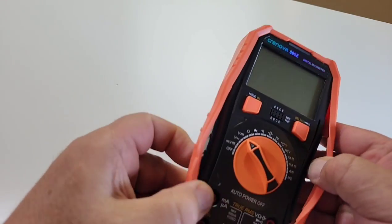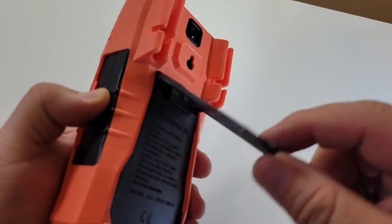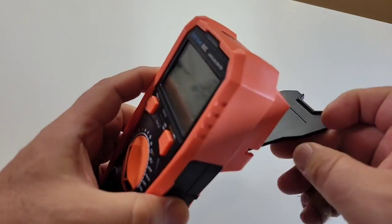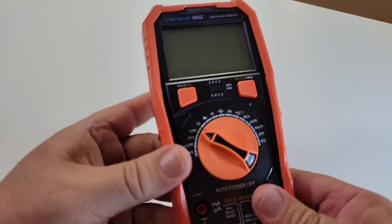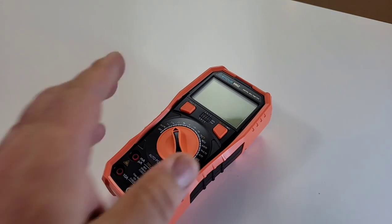The boot does come off, and we have that nice tilt stand on the back. The tilt stand goes way down, but that's only because it's not screwed in all the way — I'll fix that in a second. Generally speaking, first impressions are, you know, it's okay.